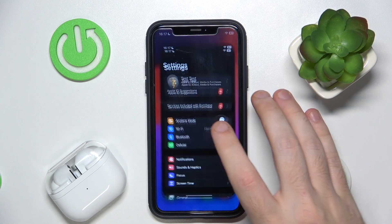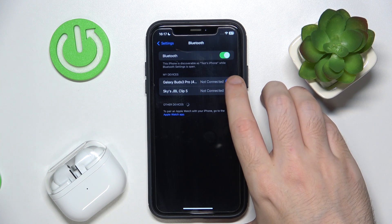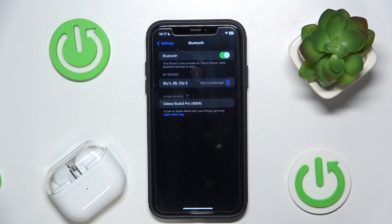You have to start by opening Settings, go to Bluetooth, now click on your Buds, tap 'Forget This Device', confirm 'Forget Device' again, and that's it!